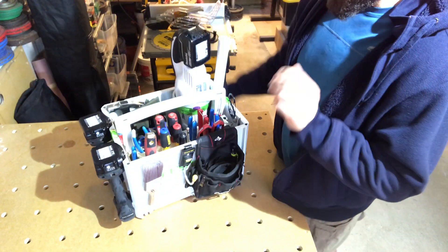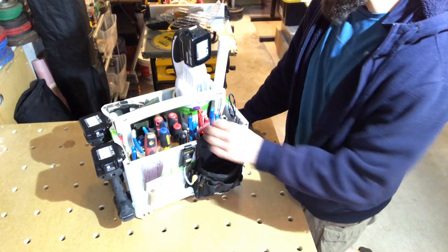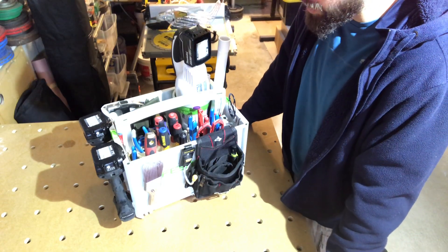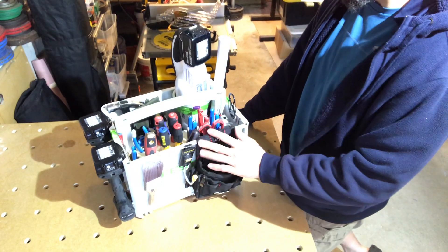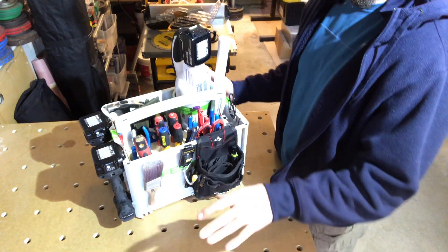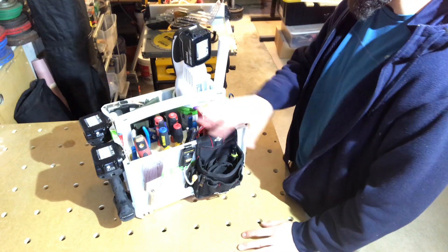These are tools that I use most frequently and always want really easy access to. I'll take you through the tools I have in here and the setup, but I'll start on the outside so I can clear away some of the other tools and bags so you can get a better view.